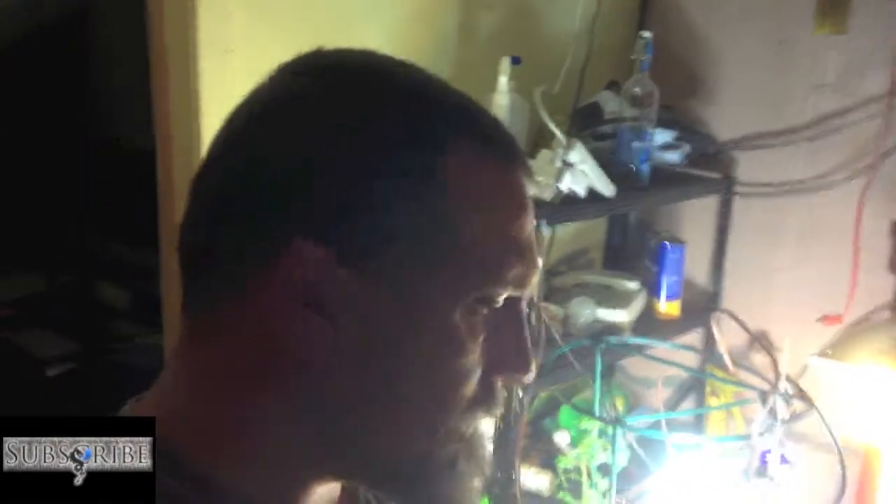Hey there guys, this is Jesse with Permofit. I just wanted to come bring you a tomato update and I got some questions for all you gardening aficionados out there. I'm having some ongoing issues with just about every hydroponic tomato that I've ever tried growing, and I'll show you here.